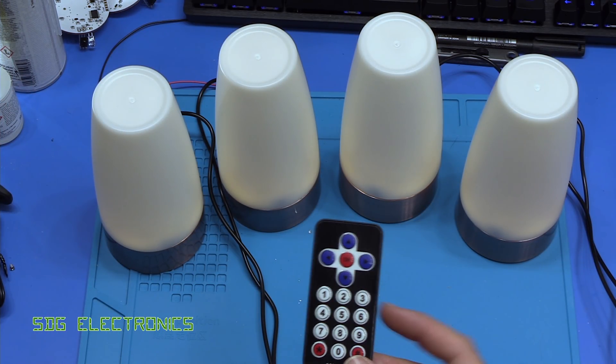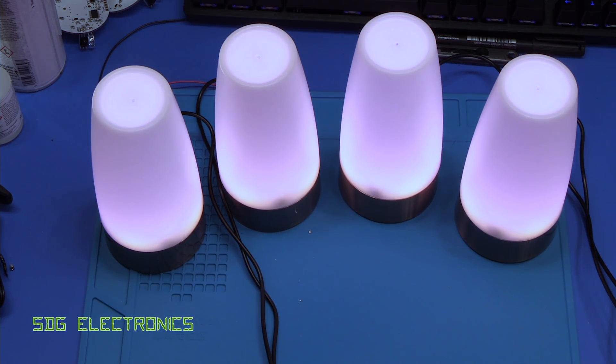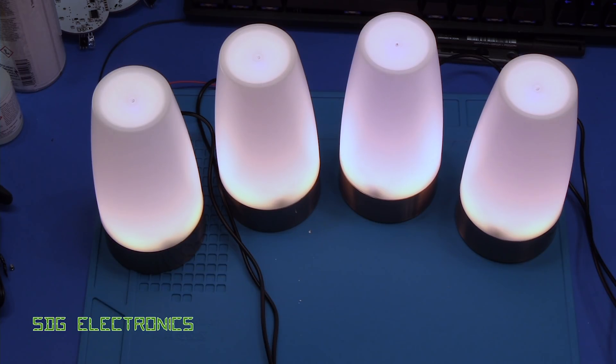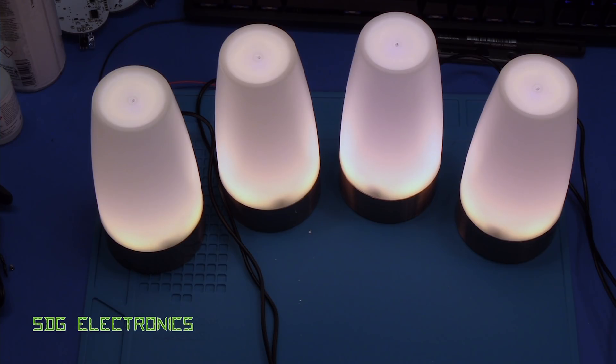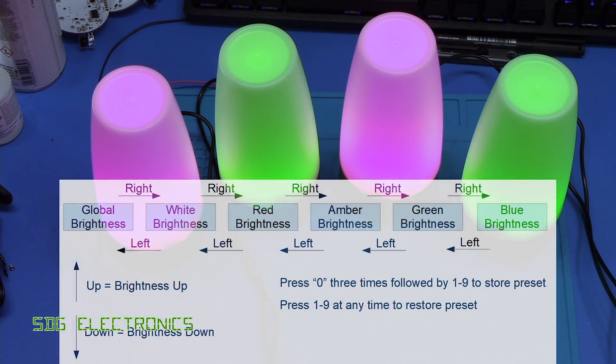I've got these programmed up now and set a few presets on the remote control, so we can change the brightness quite easily. You can get a cool white, then ramp up to maximum brightness, then go to a much warmer white, some colours, and of course the obligatory colour-changing mode. You use the left and right buttons to select which LED colour to adjust brightness for, and the up and down buttons to change the brightness. To store a preset, press the zero button three times — the green LED lights up permanently — then pick a number from one to nine to store it in that memory location, saved even if you remove power.